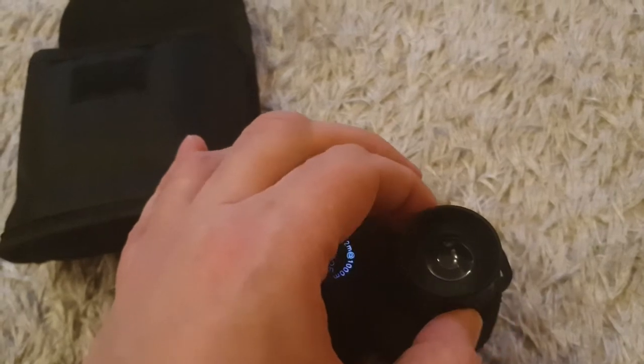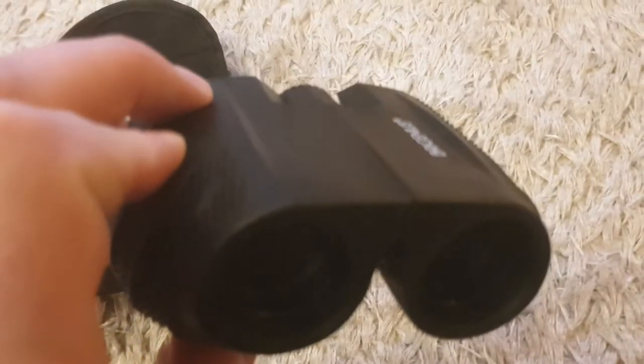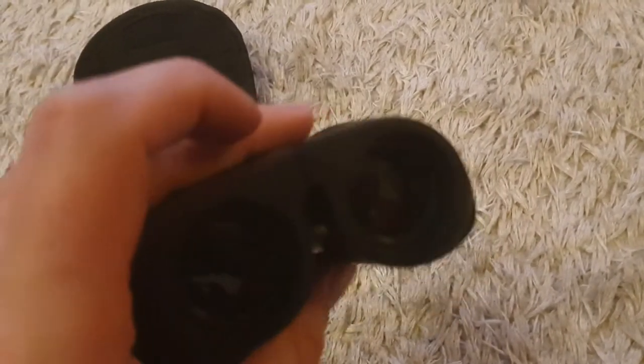So you can adjust the field of vision. It has a nice reflective coat on there. And the image is really clear. Really solid feeling — don't feel cheap at all. I'm really happy with my purchase.